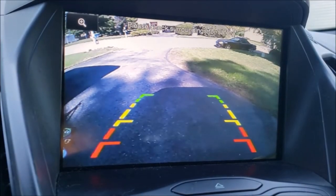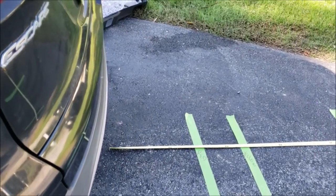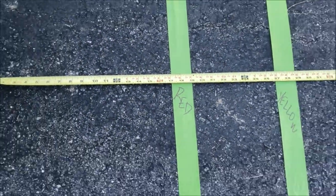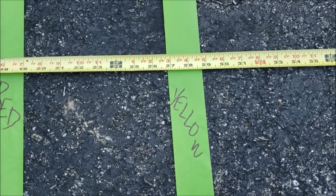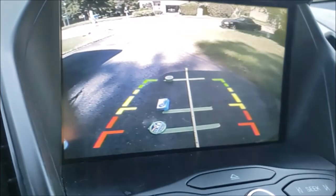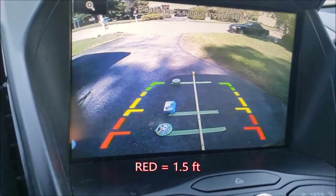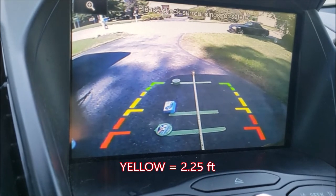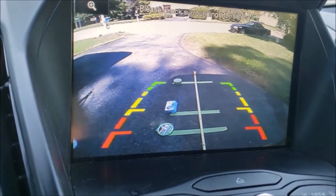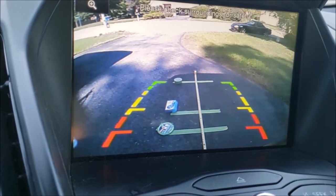Now the question is — we see the red, yellow, and green, but what does that actually mean? How far back does that go? We took a tape measure starting from the very back of the bumper and recorded the distances for each threshold. The red threshold is at one and a half feet behind your vehicle. The yellow threshold begins at about two and a quarter feet. And the green threshold extends out to four and a half feet. That's how I would try to remember what those thresholds are.